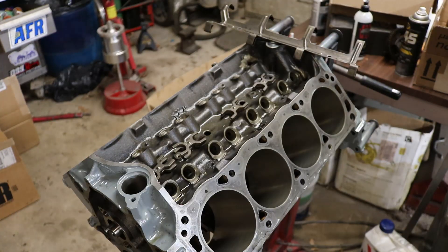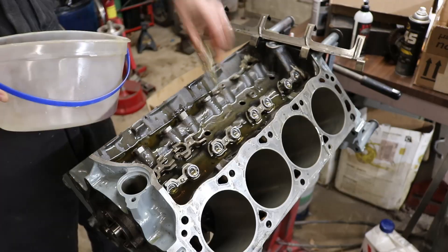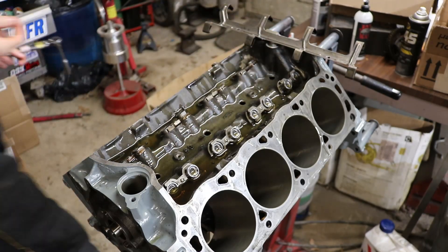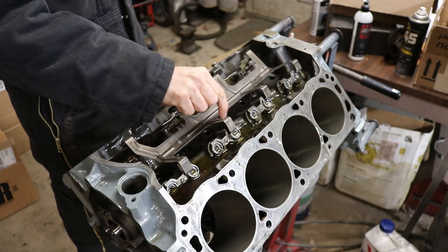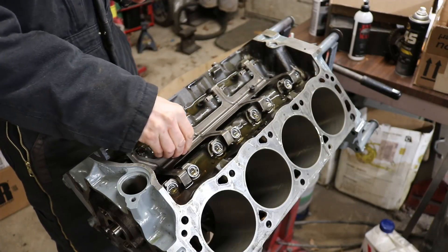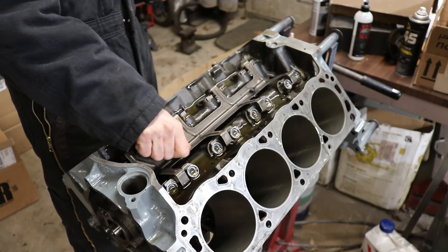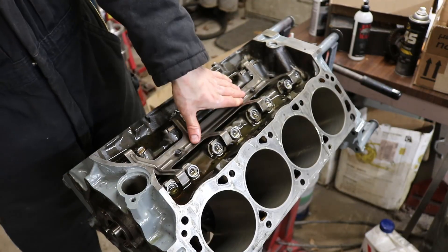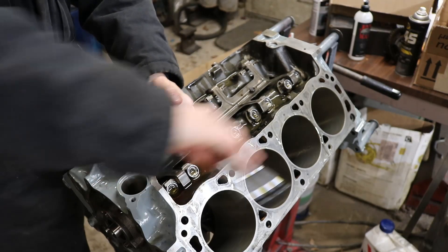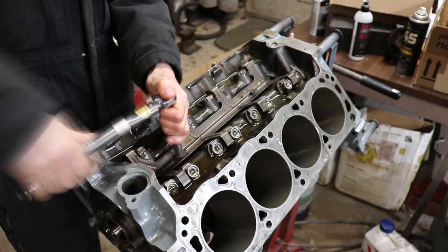I just take my bucket over here and drop the lifters into the block. After you get all the dog bones set in there, we're going to go ahead and put the spider in. The dog bones do have an up orientation, but it says it on them so it's pretty obvious. When you're putting the spider in, it should have some spring to it because it's actually got to push the dog bones down. Just tighten it up all the way, then we'll torque it.